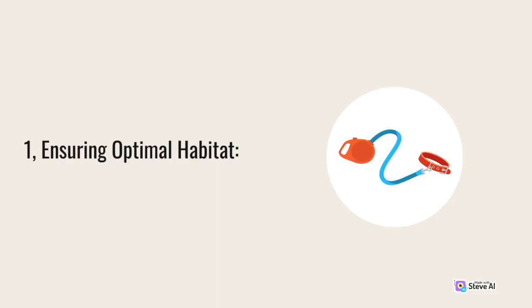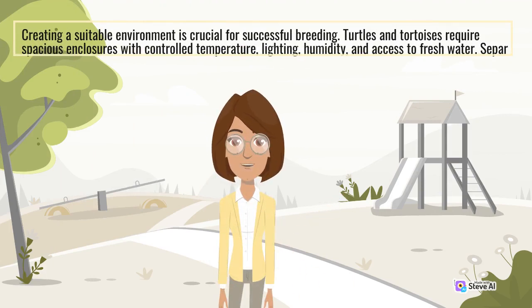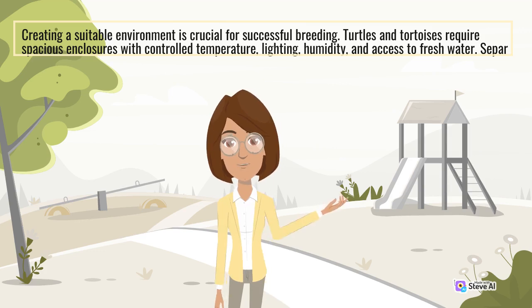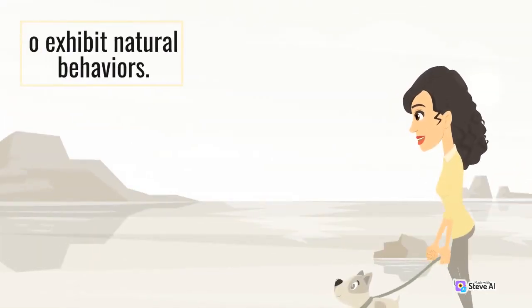1. Ensuring Optimal Habitat. Creating a suitable environment is crucial for successful breeding. Turtles and tortoises require spacious enclosures with controlled temperature, lighting, humidity, and access to fresh water. Separate male and female enclosures are needed to ensure proper nesting and ovulation cycles. Providing ample hiding places and sheltered areas is also important to reduce stress, allowing your reptiles to exhibit natural behaviors.